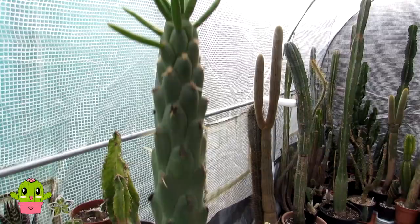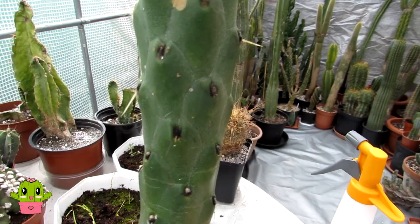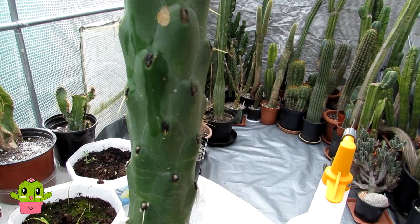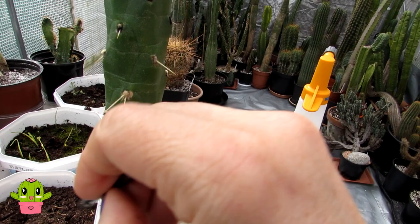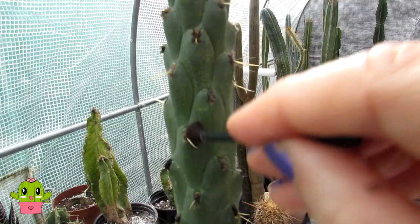This is my big Austrocylindropuntia subulata, commonly known as the Eve's Needle cactus — a lovely big size. As I'm emptying the ones on the table, it's always a good time when you bring plants in to check for mealybugs. I've just found some — the very beginnings of mealybug crawlers. I like to use rubbing alcohol in a little spray bottle and a dabber as well to dab them off. All it takes is one cactus with a mealybug and it'll spread to your collection fast. I also use neem oil once the growing season has fully started.